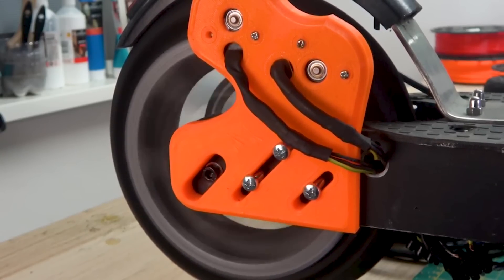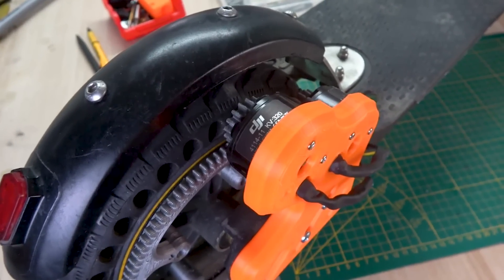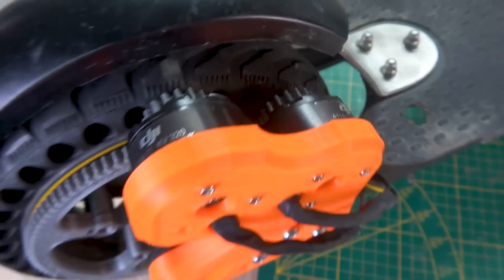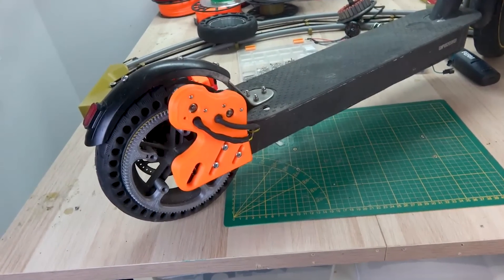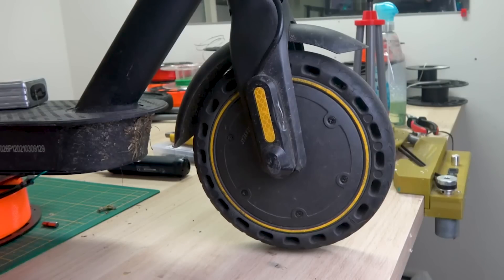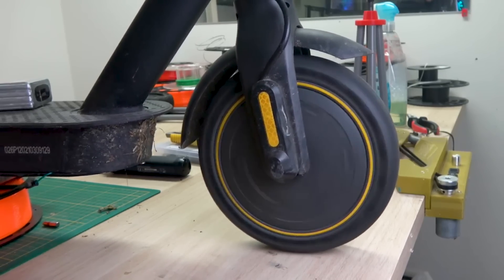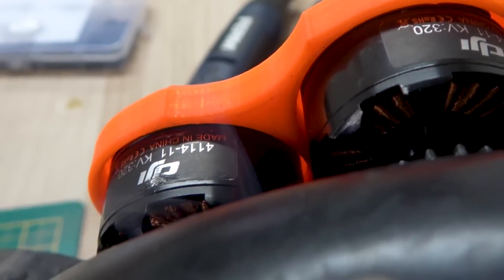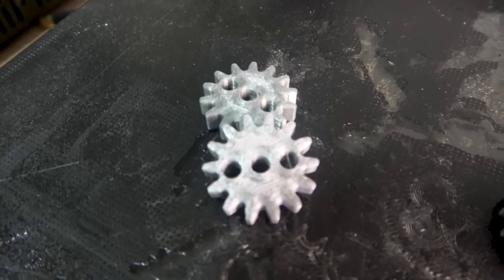To reduce the speed to a more acceptable level I designed and printed some custom gears. Because accelerating from a standstill requires the most power, I want to use the scooter's motor to accelerate up to speed as usual, and once up to speed, activate the drone motors for that extra boost. To minimize the chance of overheating on the first test I want to gradually increase the boost by changing the gear ratio after each successful test run.